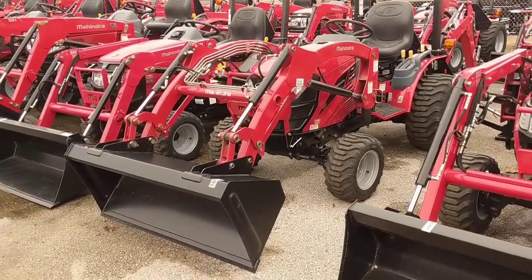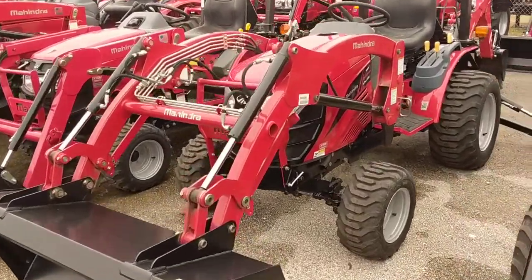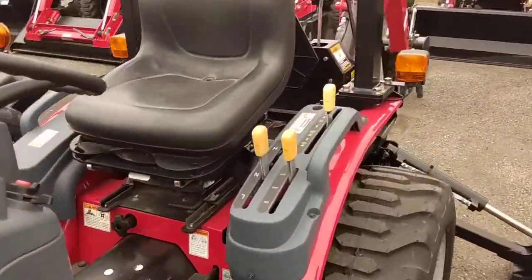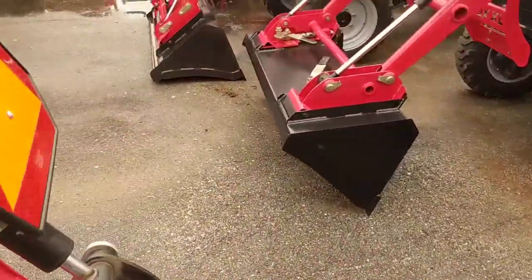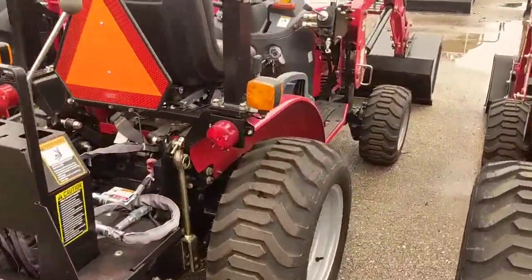We are having the year-end clearance sale happening right now, so you're getting a significant savings on this tractor. It is switchable four-wheel drive, and this is the hydrostatic, so it's very easy to drive. Our tractors do have the seven-year, 3,000-hour powertrain warranty and a two-year bumper-to-bumper, so we beat everybody by one or even two years on the warranty.